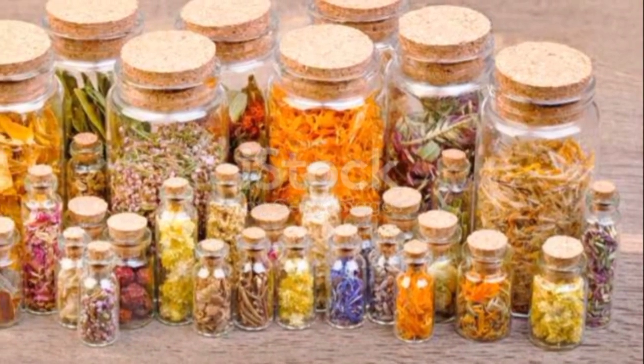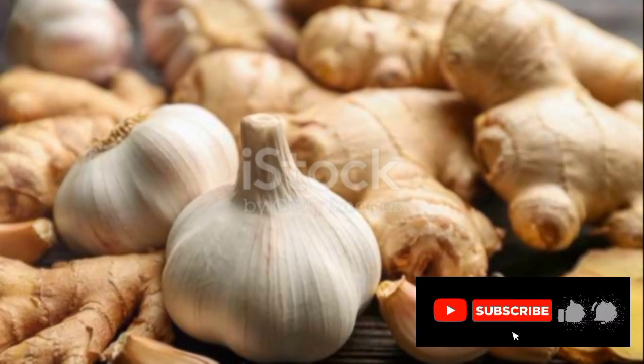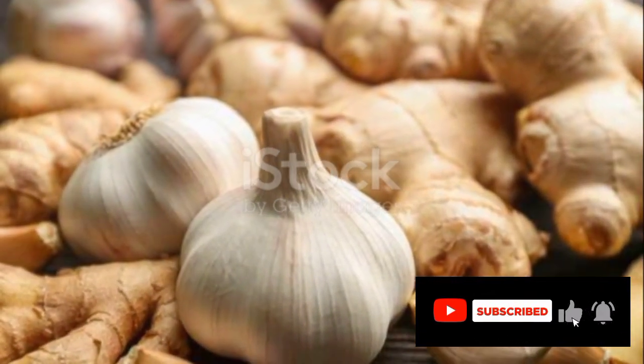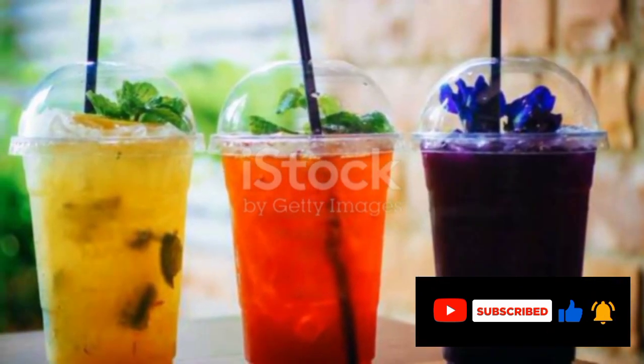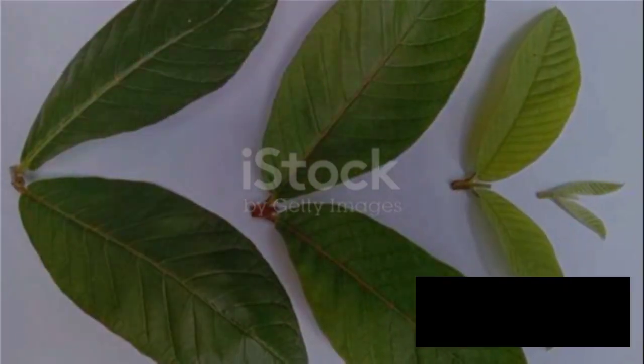After steeping, your mixture is ready. It might look like a simple cup of herbal tea, but it's so much more. This is a natural remedy packed with health benefits right from your garden. Now, let's unravel the health benefits of this simple yet potent concoction.